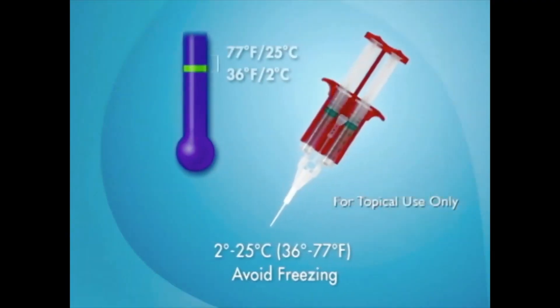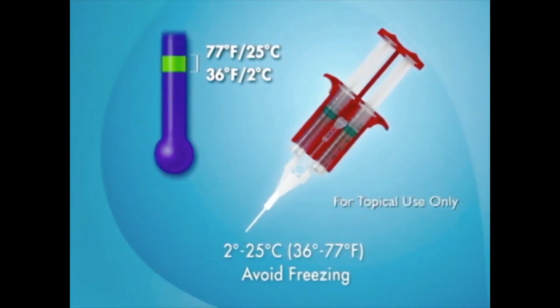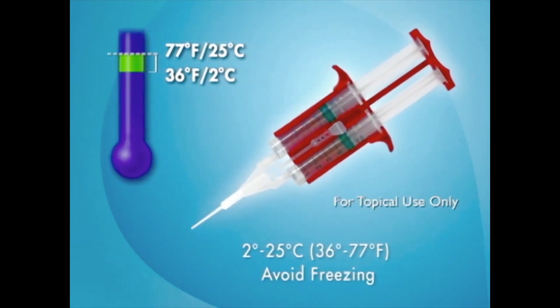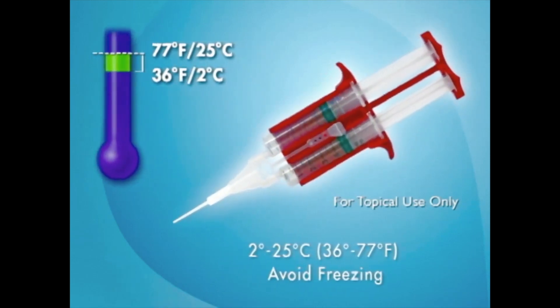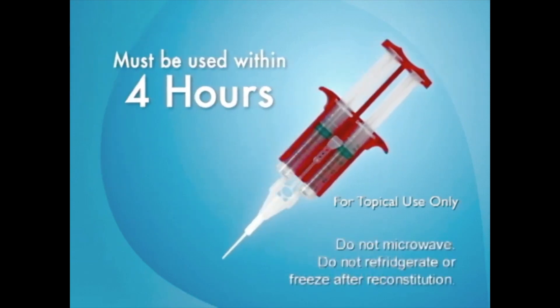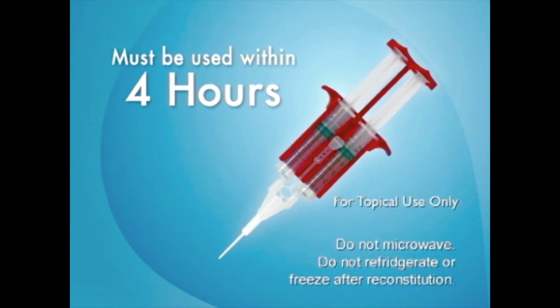For flexibility in storage at your institution, the Tisseal Fibrin Sealant Kit can be stored either at room temperature or refrigerated per the expiration date printed on the package. Once the product is prepared for use during surgery, it must be used within four hours.